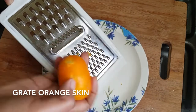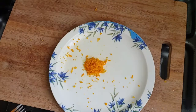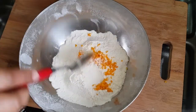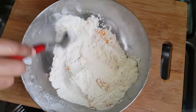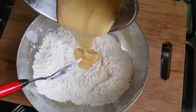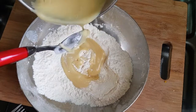We need 1 teaspoon of honey. I will mix it in. We will mix it in with orange. I will mix it all together. Now we are going to mix it up.